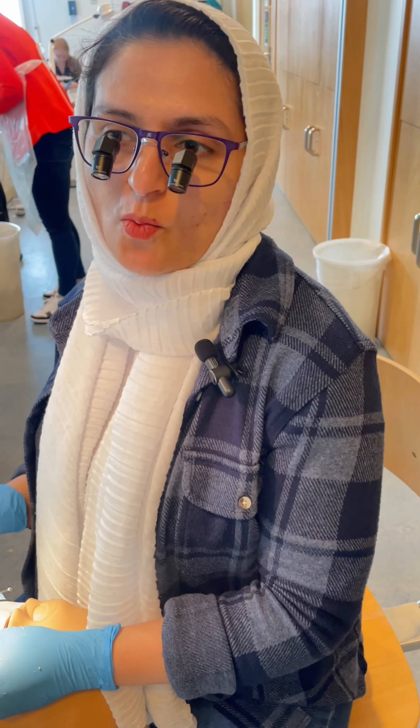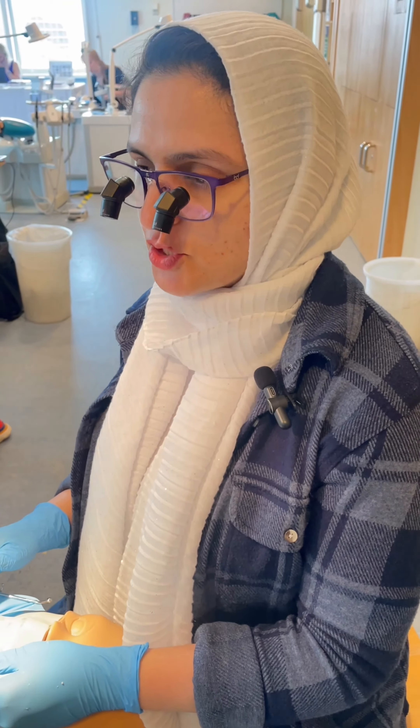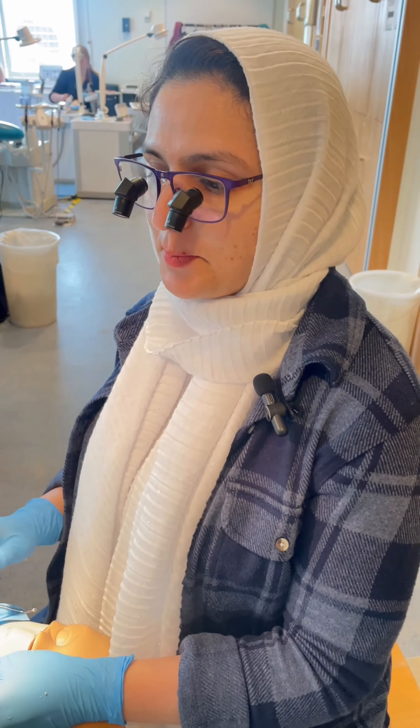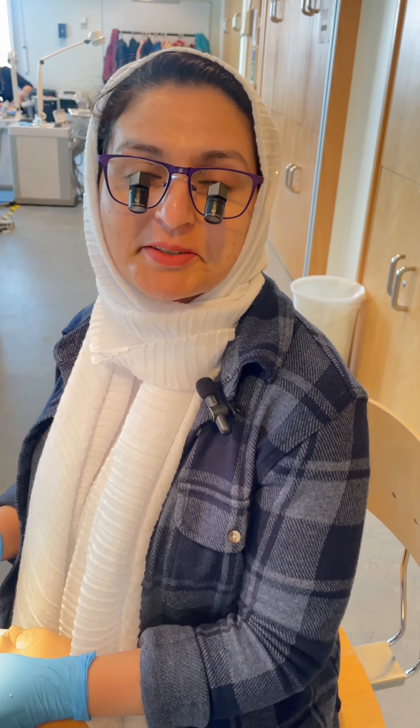Even with the loops on, I used to find myself straining my neck, and sometimes I have to move the head up and down. But with this one I find it so stable for my neck — much, much better, definitely.